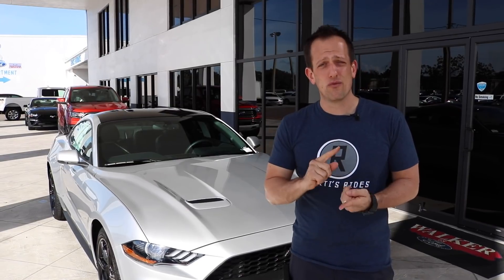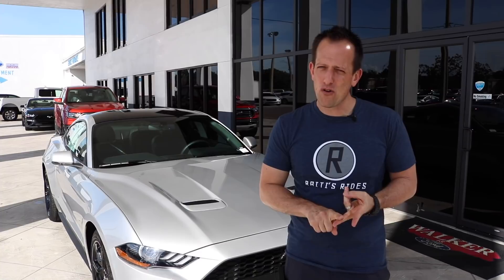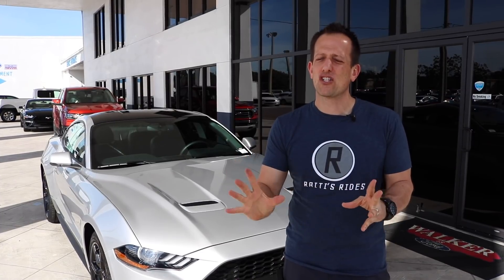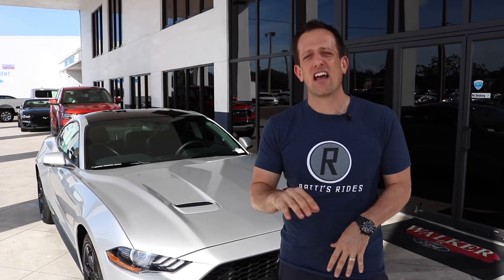I'm here to show you not only what it looks like, but also how you go through the different modes — because that's the key with the active exhaust. You can go through the different modes, and also the biggest question: what does it sound like?